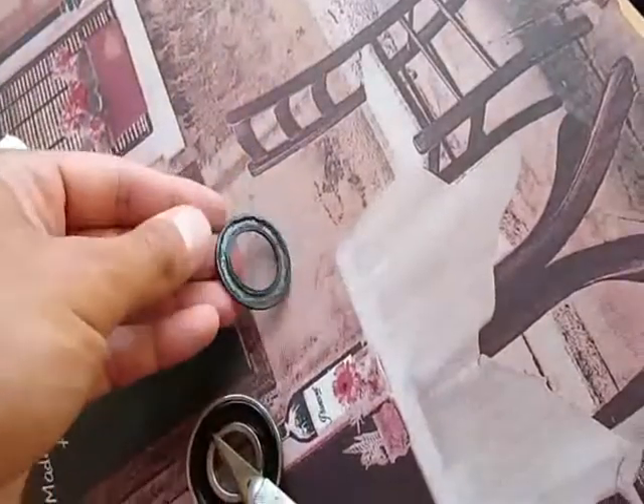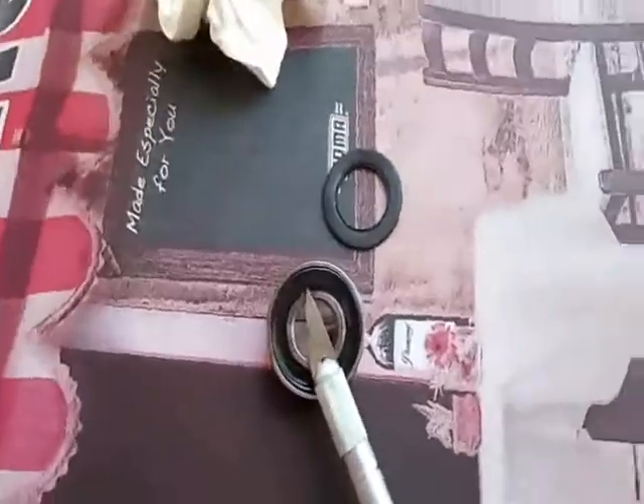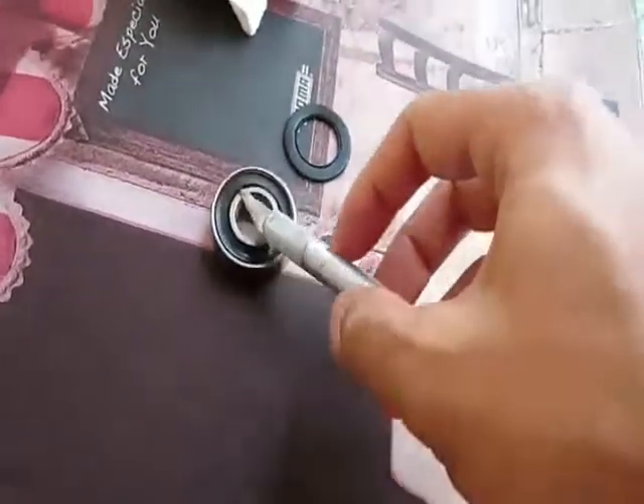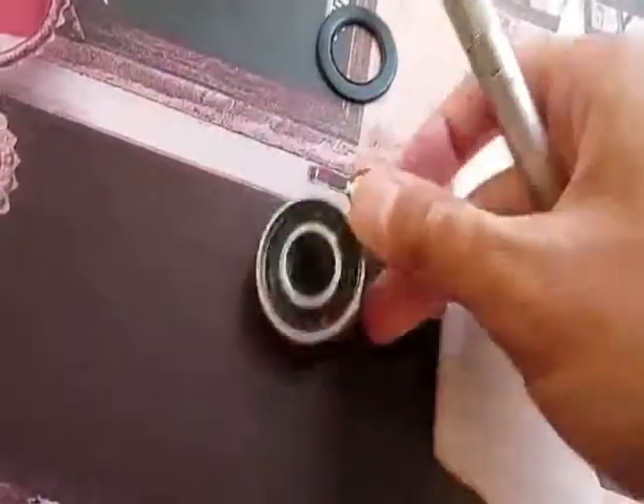I basically just screwed around with some bearings and whatnot I had, and I ordered new bearings. I got them today — or yesterday. So I'm taking apart the bearing that failed, the Korean one first.